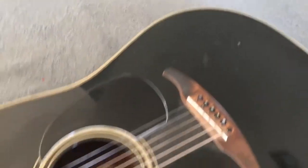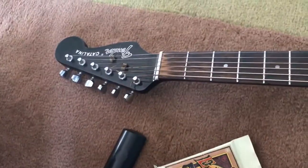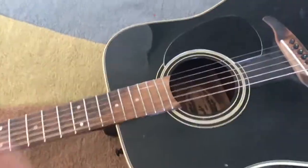Even with the strings pretty dead and grimy, I can tell that this guitar can sound really good. We're gonna give it a little bit of love.